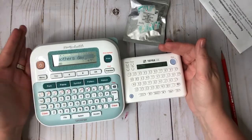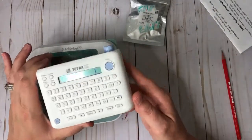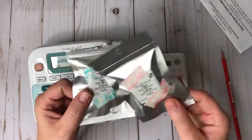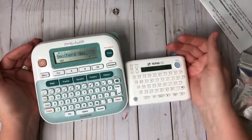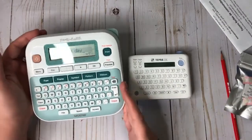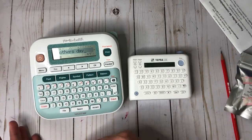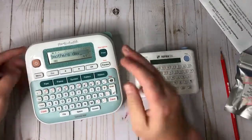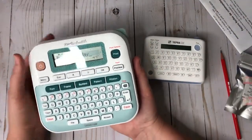Looking back, the main hesitation with the Brother was not being able to use a coupon and not wanting to pay $59.99 plus tax. So I watched eBay while in the meantime using a 60% off coupon to get the Tempra for $32, and also used 60%, 50%, and 40% off coupons to get three tape rolls for around $3 each. Even if I had to pay full price, I would pick the Brother all day long — it's definitely worth $59.99, and since it comes with one ribbon, you're effectively paying about $49 for the machine.